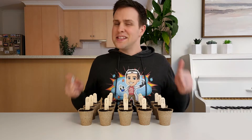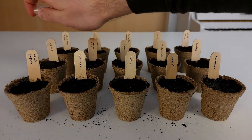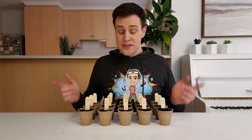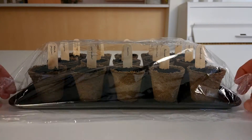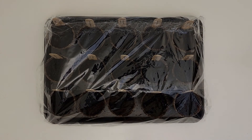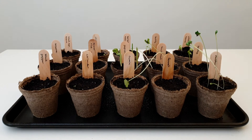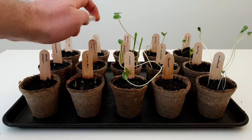This next step is pretty important. We need to water the soil so that it's wet, but not soaked. Once you've watered them, loosely cover the seedling pots with clear plastic wrap to create a miniature greenhouse. Then place the seeds in a warm location, avoiding direct sunlight as this can kill the seedlings. For the next two weeks, I checked on the seeds each morning and gave them another spray of water to keep the soil wet.